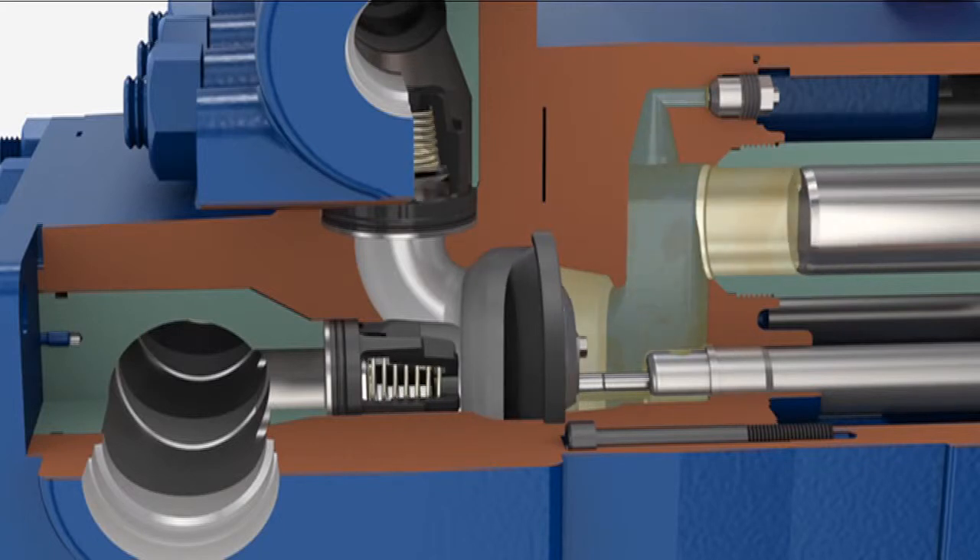This is a 3000 PSI pump, and you could be operating at 500 PSI, 10 PSI, or 3000 PSI. The diaphragm only sees 5 PSI differential pressure — it's not under stress. It's only a barrier, and we make it in different materials for chemical resistance.